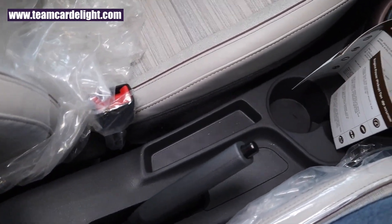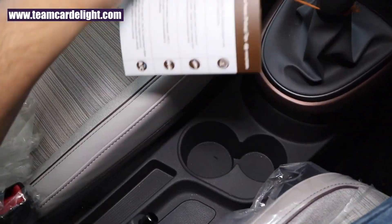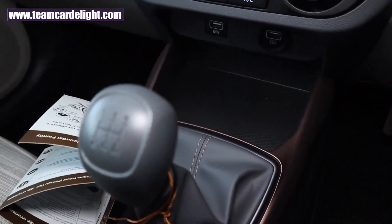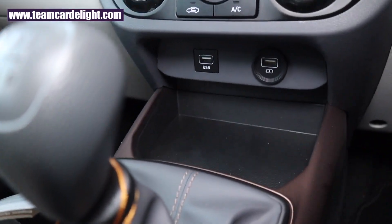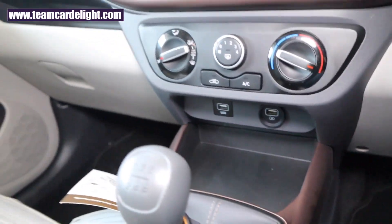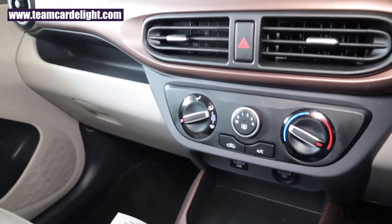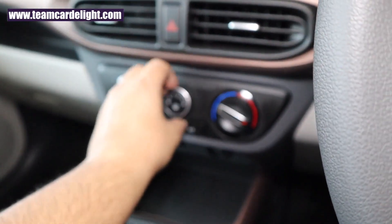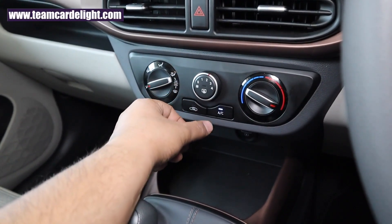There is a small storage space and twin different-size cup holders. The gear knob is in black finish. We get some storage area up front, a USB port for the infotainment system, and a USB charger — both ports are not illuminated. We get blue color backlit illumination in this cabin, and this is a manual AC with heater.